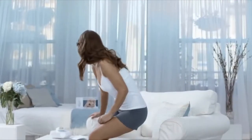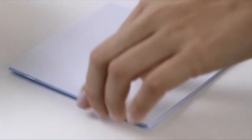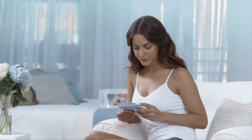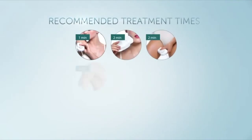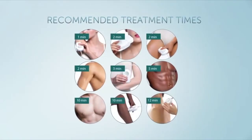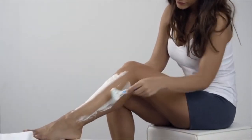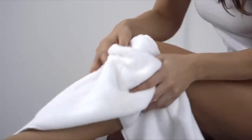Before getting started, please refer to the user manual for all safety information, including directions on how to perform a skin sensitivity test and the recommended treatment times for the different treatment areas. It's important to prepare your skin before treatment by removing the hair, cleaning and drying the desired treatment area.